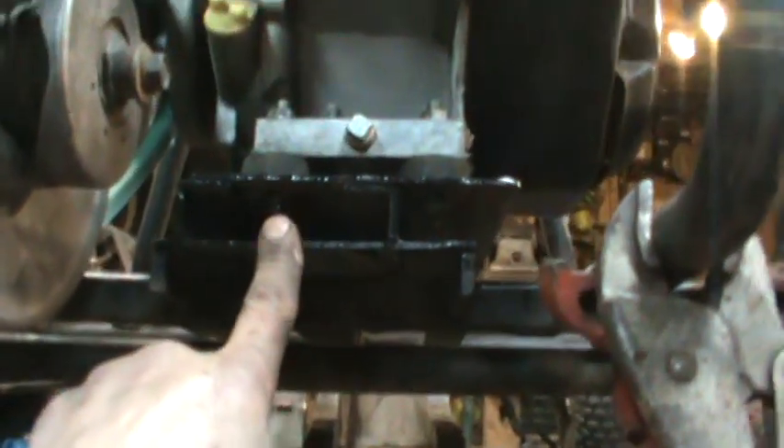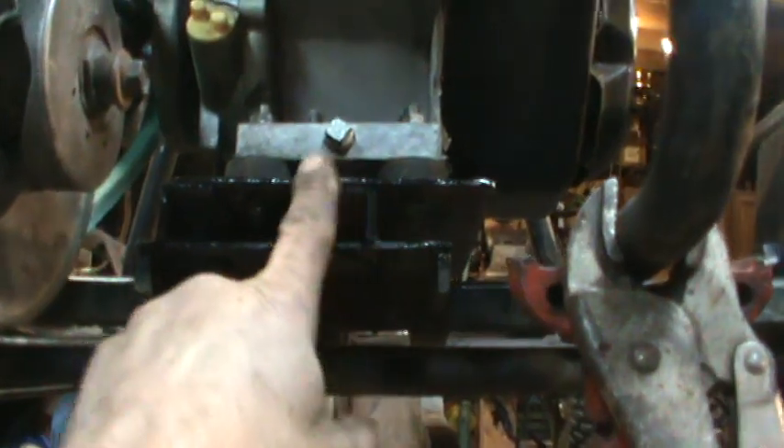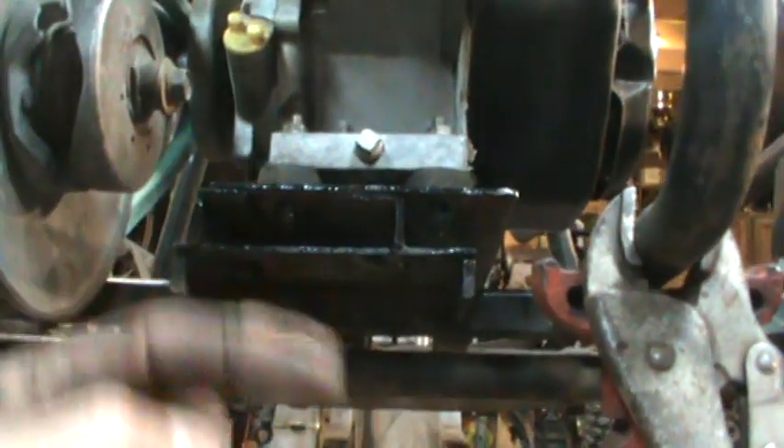Pretty much what I did is I just copied this plate, made another one. And then it's just angle iron, weld it to it. And it slides just like it would — I just had to kick it over a little bit.